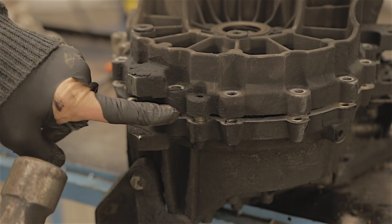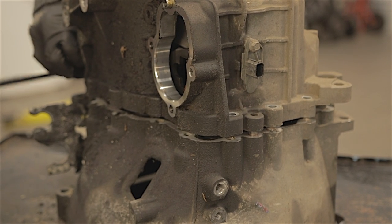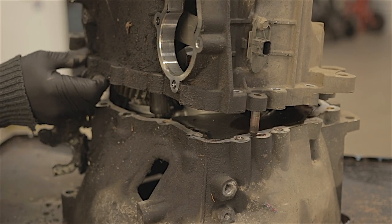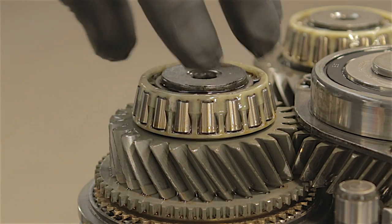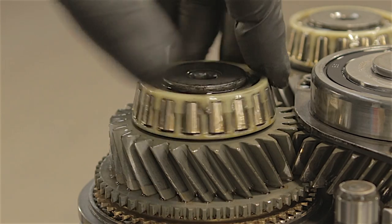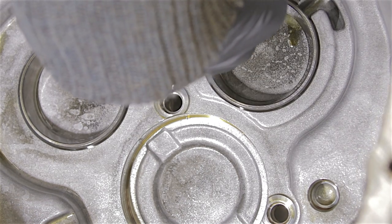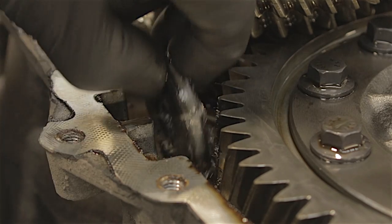Yep, it's definitely moving. She's a little bit tight. There we go, she's off. Having a quick look around the bearings - that one feels okay, it even looks alright. Same with the back one. All the bearing races in the end casing look good - no metal swarf there.